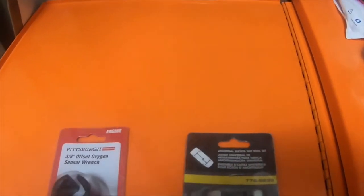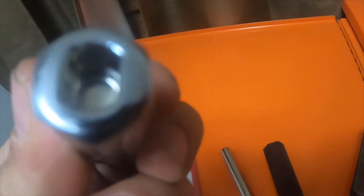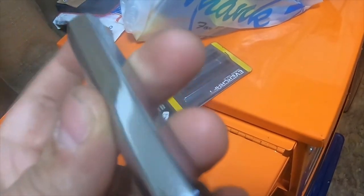I'm not really sure if I ever did a video on these, but I got this from NAPA. It's the Evercraft Service Tools Universal Shock Nut Tool Set. What this is used for is exhaust studs, or studs in general, that have a kind of rectangular flange on them. It comes with three different sizes.